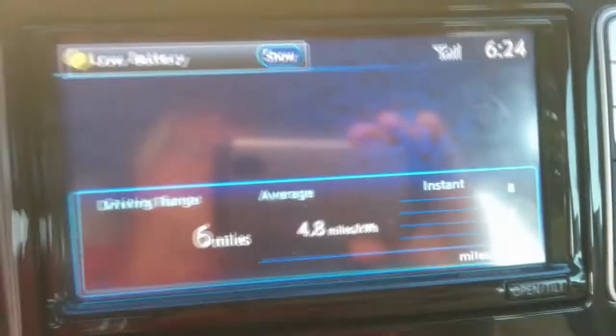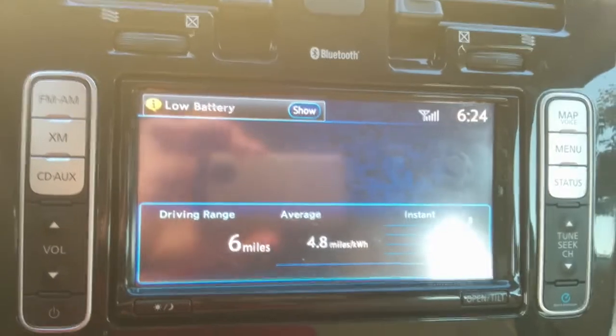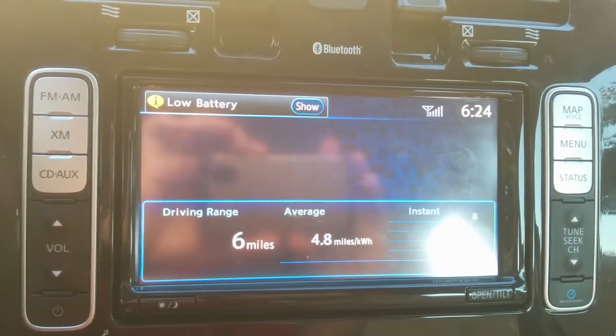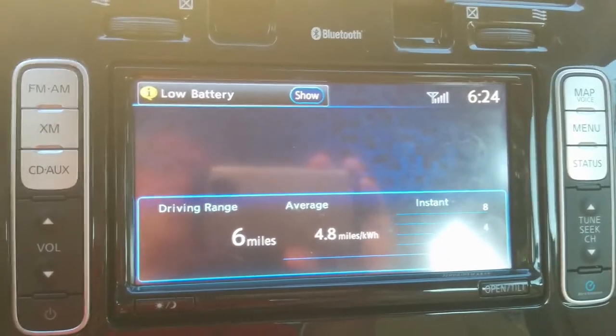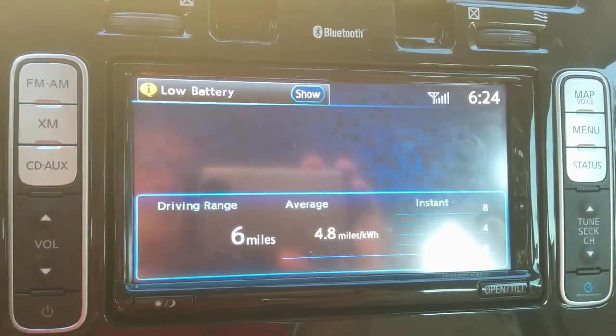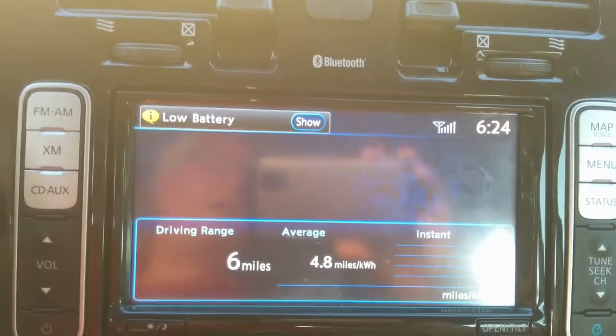On the center console, this is my daily efficiency display. So today, for example, I achieved 4.8 miles per kilowatt hour — it's a really good day, actually. Every single night before I plug in, I reset this.